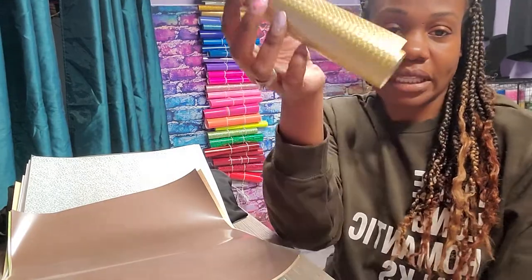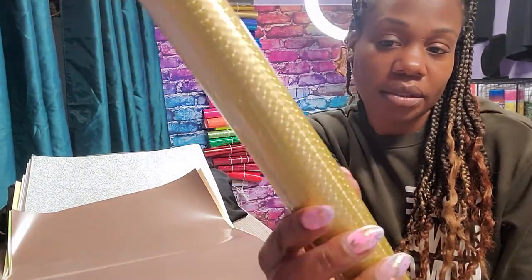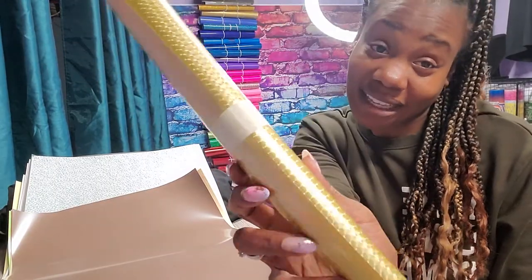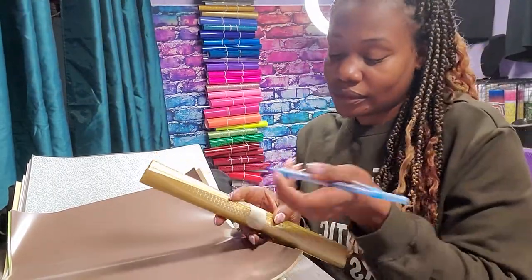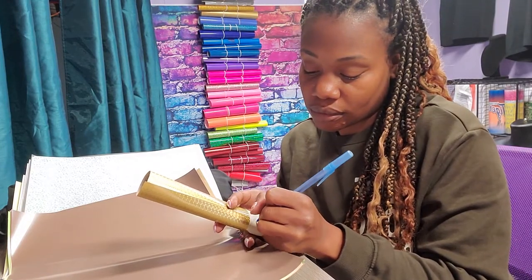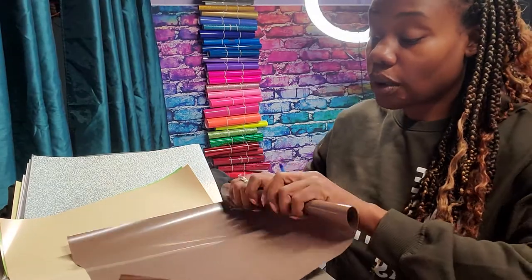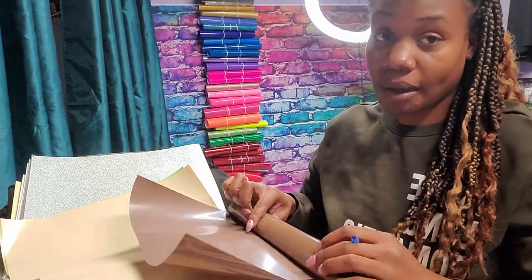I automatically will press something like this on holographic anyway, so I usually won't write it, but for the sake of the video I'm gonna just write 'electric.' I'll roll a couple of these up and then I will come back.